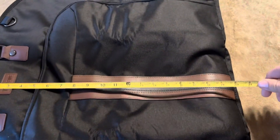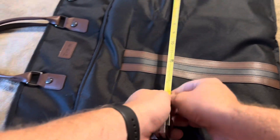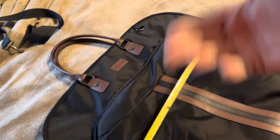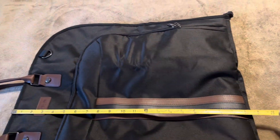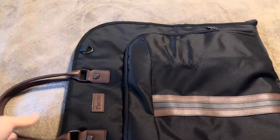I'm going to go ahead and zip this up. The actual measurements of this bag itself, when it's folded over, it's going to be about 20 and three quarter inches in height and about 23 inches in width. Obviously once you unzip it, it's going to be twice the length — so instead of about 20 and a half, it's going to be about 41 inches or so in length.